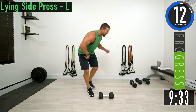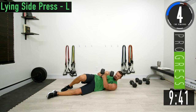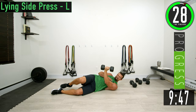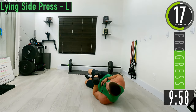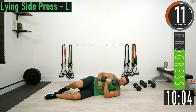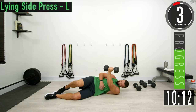We're going to drop back down. If you have a bench you could use it, but you don't need it. We're going to do a lying side press on the left side — push up, squeeze the chest, come back down. Get that contraction. Don't turn and lay back — one more.